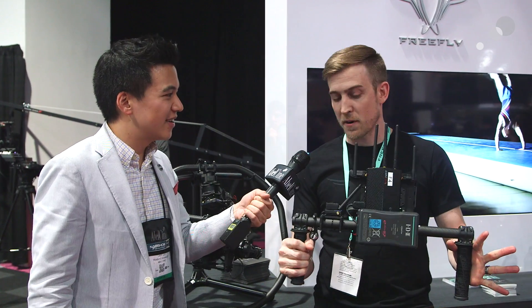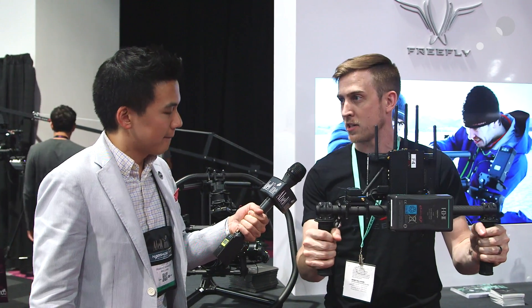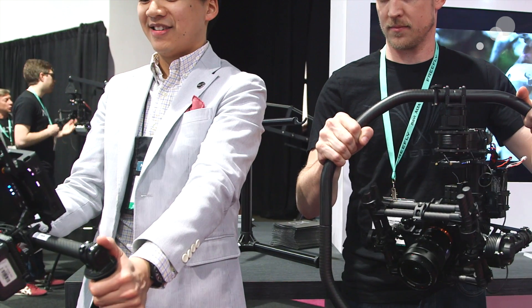So this is the brand new FreeFly Mimic, and basically what it does is it allows you to intuitively communicate with the Movi and control the camera just by your fingertips. Your movement is the Movi's movement, so your operator can focus on the path and the subject, and all you have to worry about is the framing.